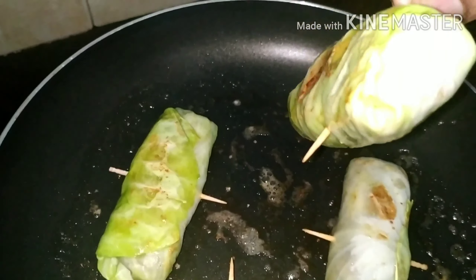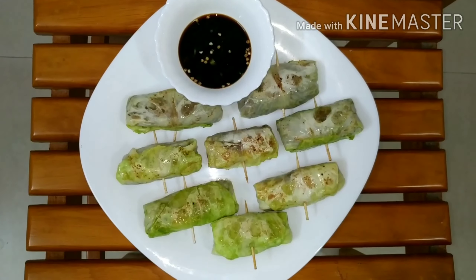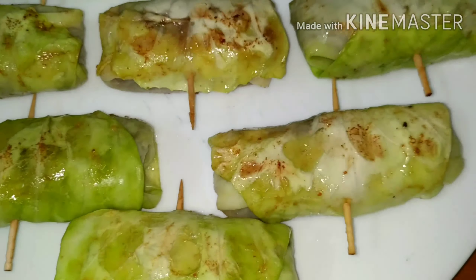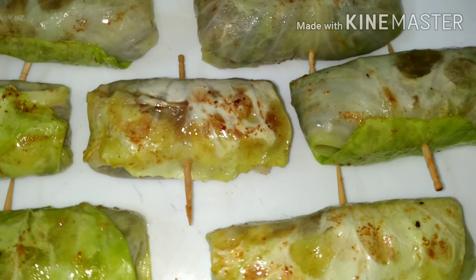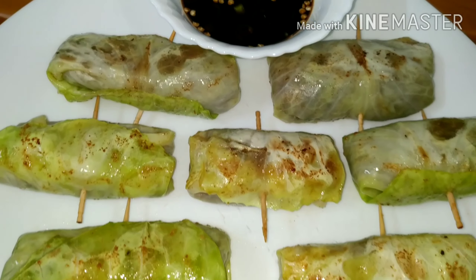After adding butter in a pan, we will toast the spring rolls. Let's add spring rolls.